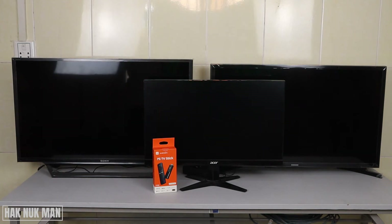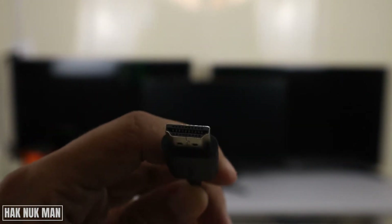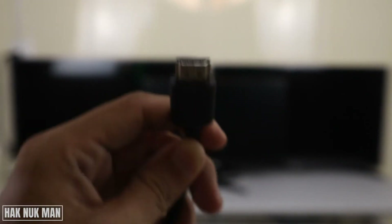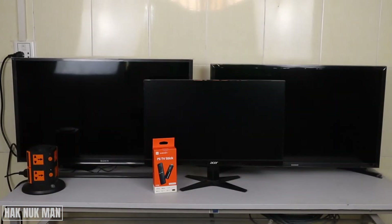The thing you need to know is that all devices that need to connect with the TV Stick need to have an HDMI connection. Here is the HDMI connection from the TV Stick — you just connect it to the HDMI port and it will display on the screen. Now I'll try to connect with the Sony TV first.